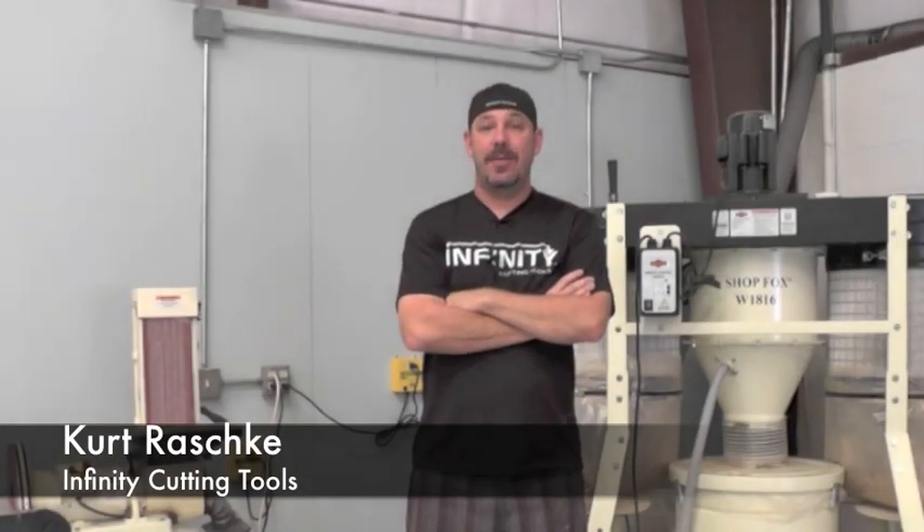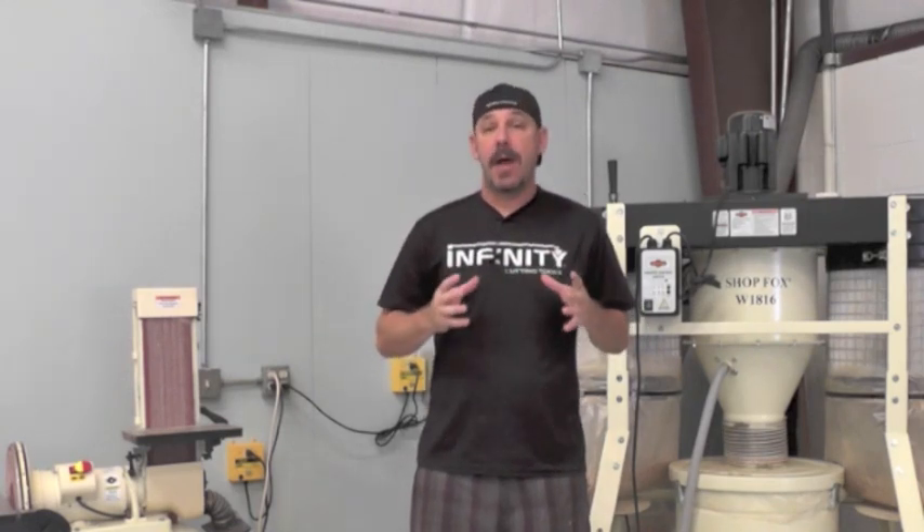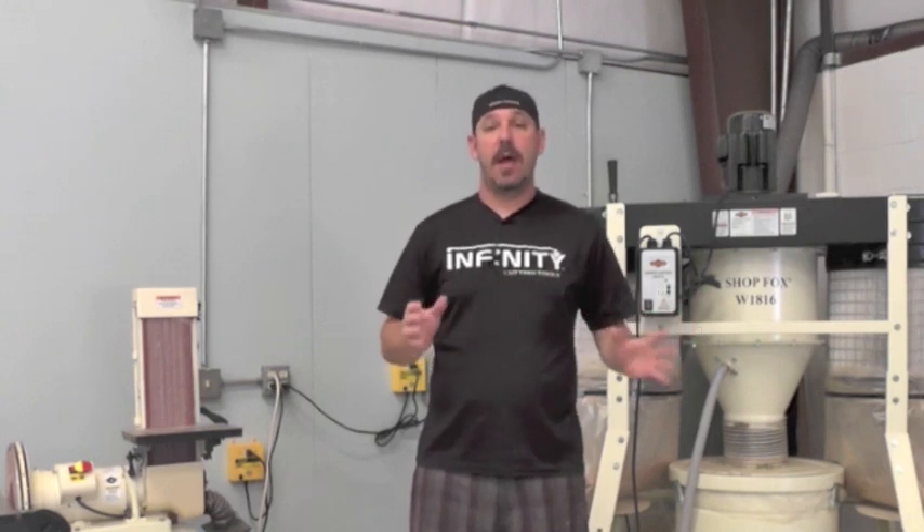Hi, I'm Kurt with Infinity Cutting Tools. Today I want to talk to you about the IVAC Automated Dust Collection System. The IVAC Automated Dust Collection instantly makes your dust collection safer and healthier.